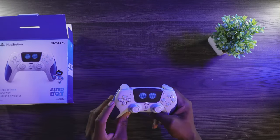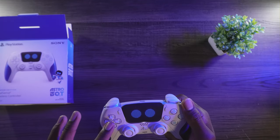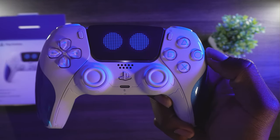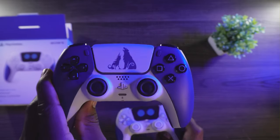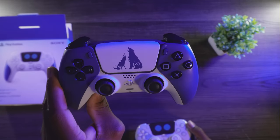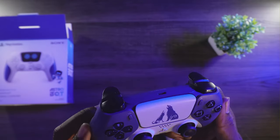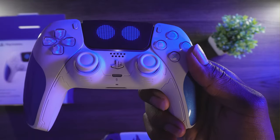On the D-pad and the face buttons — X, Square, Triangle, Circle — and the shoulder buttons have a light blue color to them. You can see the difference compared to the God of War controller, where the buttons are more of a white. This one has more of a matte finish to it compared to the God of War one, which is really glossy.